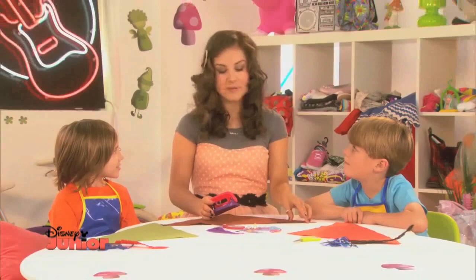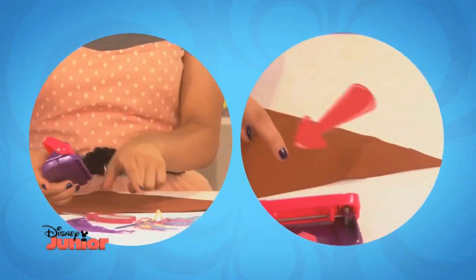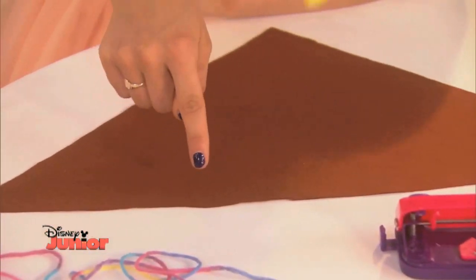Take your triangle of felt and your hole punch and carefully punch holes along the edge — here, here, and here, and here and here.